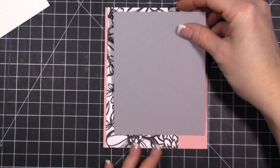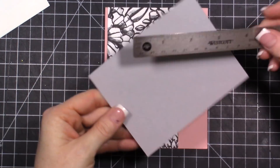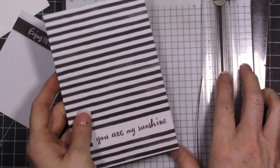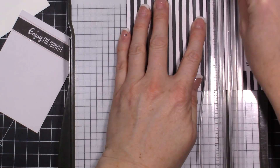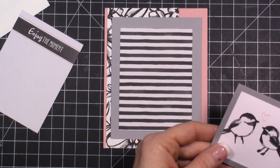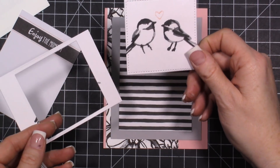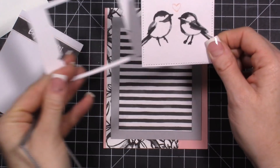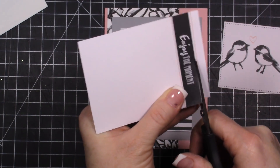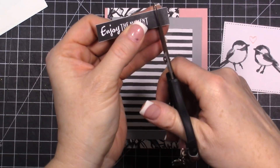Then we have our smoky slate layer cut at 3.5 by 4.5. Then we take our card and do a 4 by 3 layer. I've cut the little birdies out using my stitched framelits — they kind of go off the page a little bit, but that's okay; you'll want the image like that. Then take the 'Enjoy the Moments' piece, trim it out — you don't have to use your trimmer, you can just use scissors — cut right behind the 'enjoy' and then flag the end.